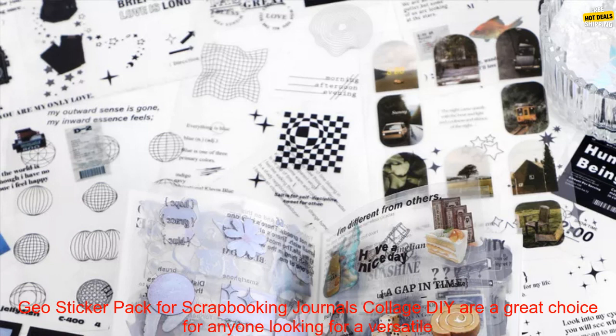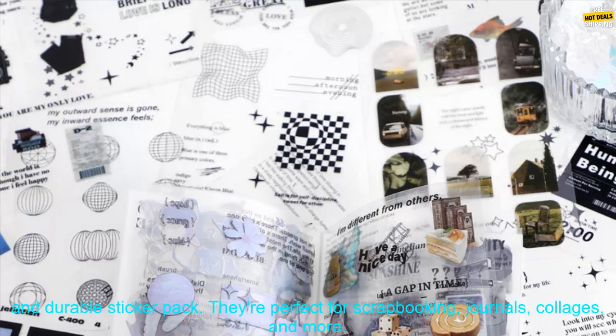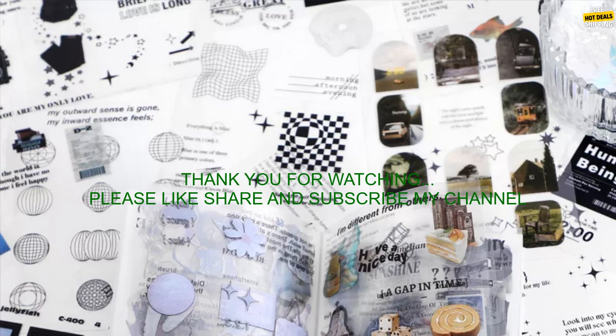Overall, the UFUN 30 PCs pack multi-style decorative stickers are a great choice for anyone looking for a versatile and durable sticker pack. They're perfect for scrapbooking, journals, collages, and more.